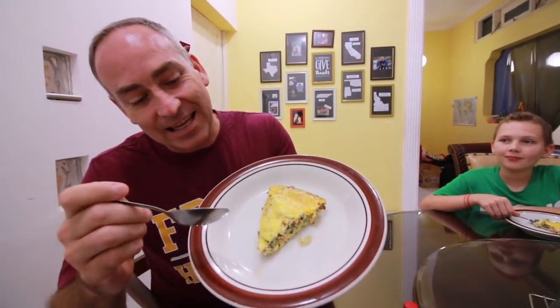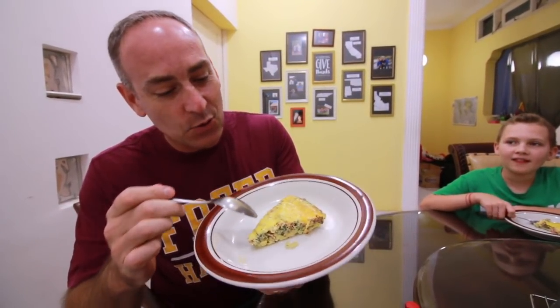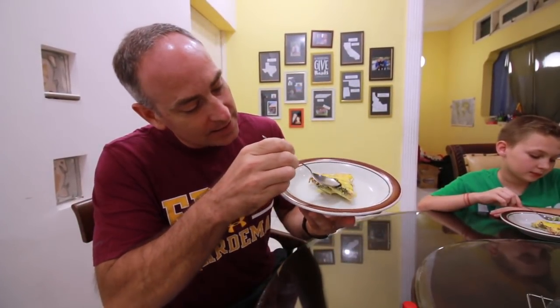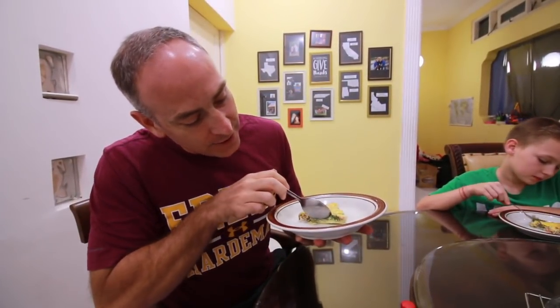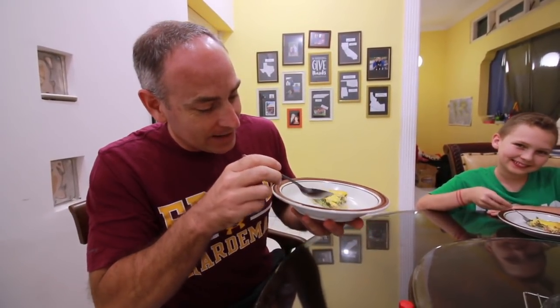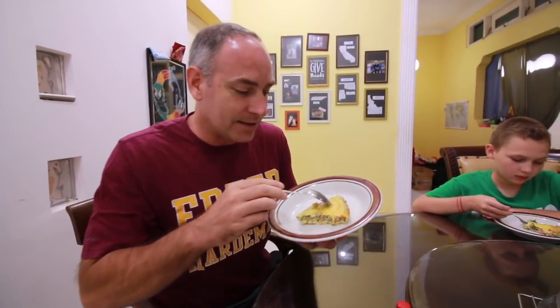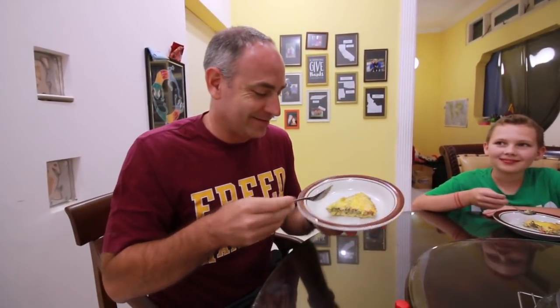Here is the quiche right here — it looks pretty cool. It's got like a little tiny bit of crust on it, and inside I can see some greenery which I'm guessing is spinach, and I can see the bacon in there, and of course eggs. There's no crust — well, the top part — oh, it's cheese! It's got a cheese crust.